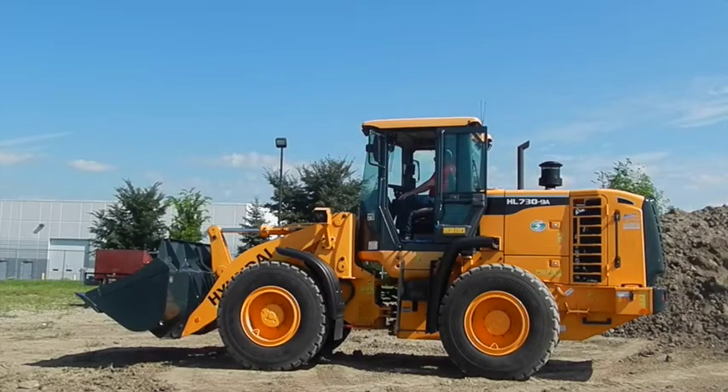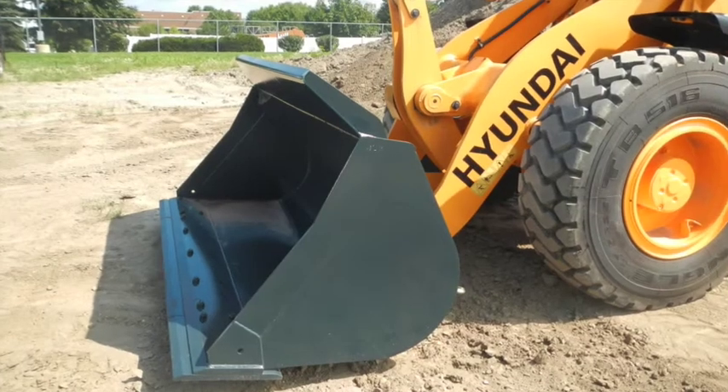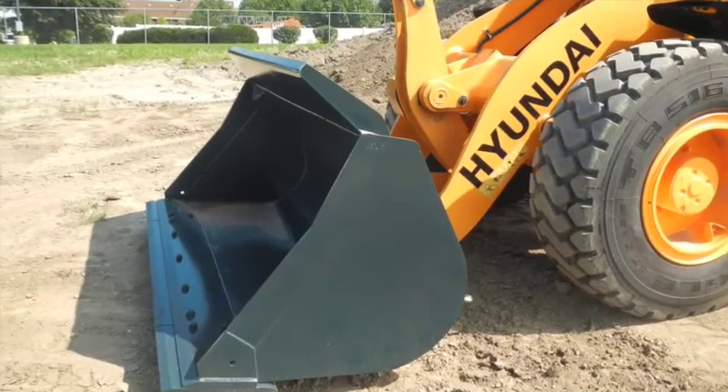This is a HL730-9A Hyundai wheel loader. It has a 2.5 cubic yard bucket on it.